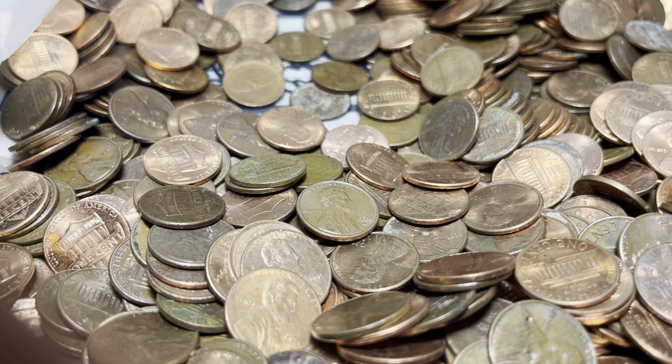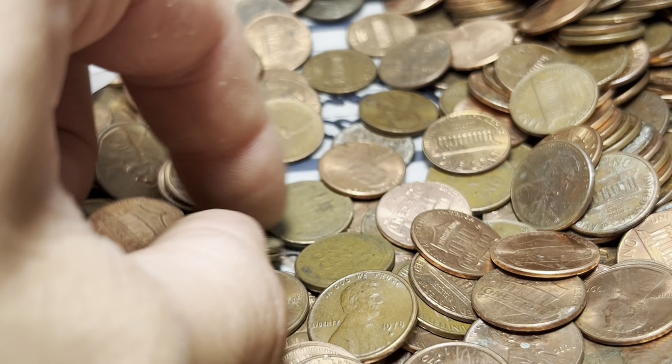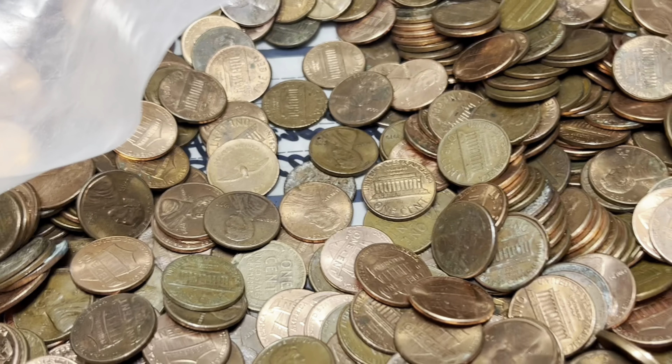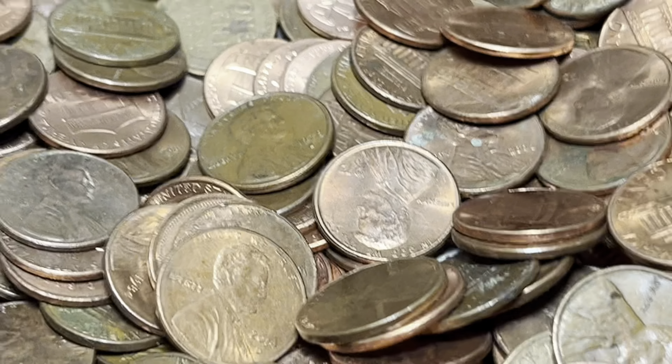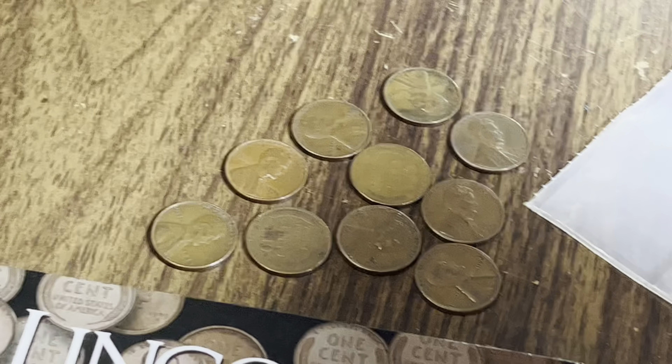Every time I spot a wheat penny in this bag, I spot two others! We've got a 48 Philly — actually, maybe four here. Just revealed another one: 1950 Philly. Got another one here — 1930! That's going to be a fill for the album for sure. And one last one: 1944D. I think we're already at 11 wheat pennies and we've barely opened the bag. I don't have many discards yet, so hopefully this is some kind of collection dump.